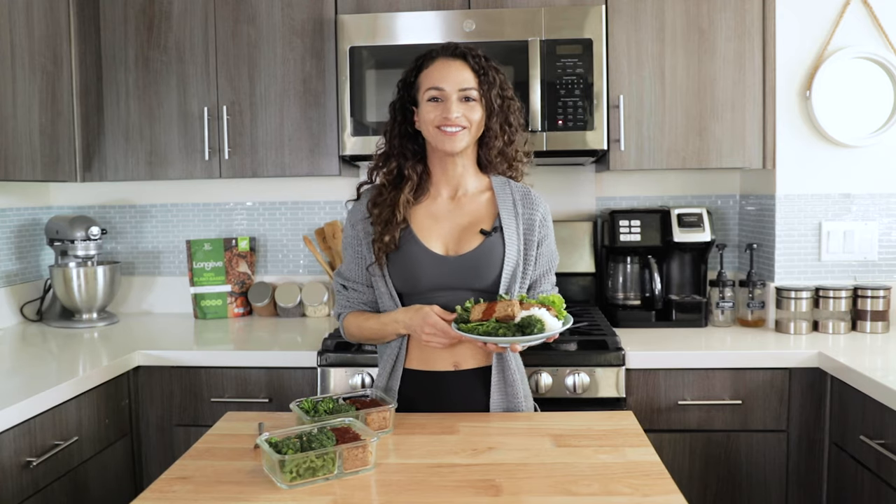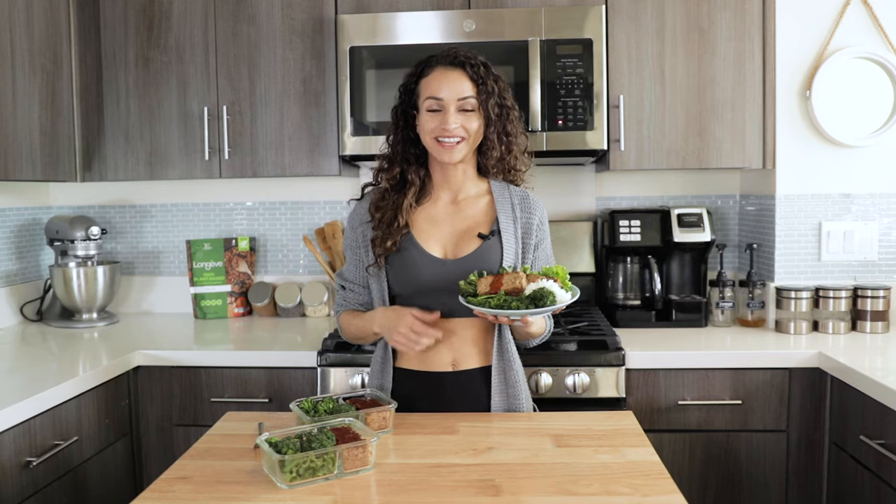Hey guys, welcome to another video. Today I'm going to share with you this amazing recipe. This is a high-protein, gluten-free, soy-free, allergy-friendly vegan meatloaf.